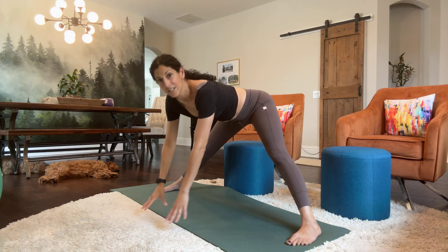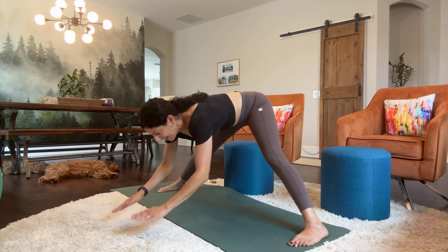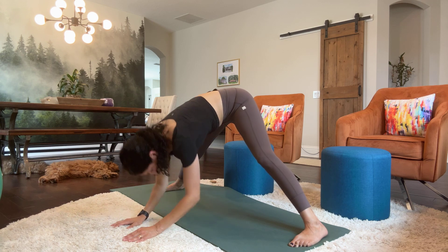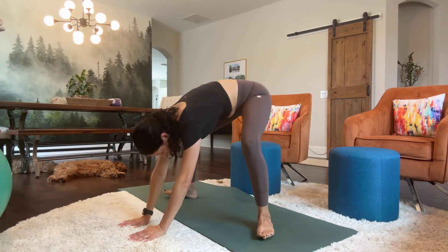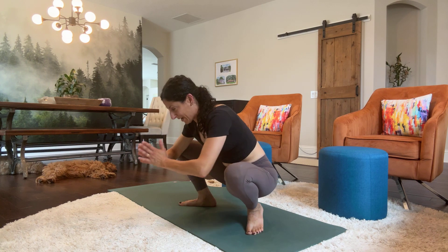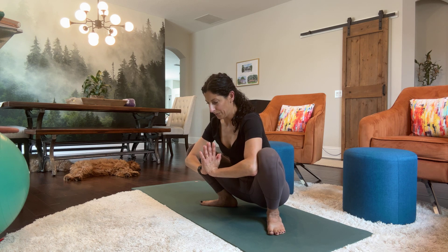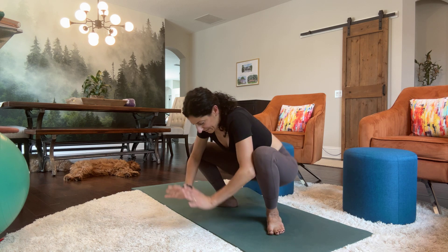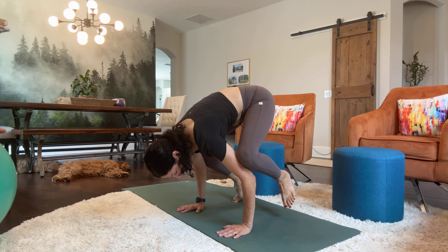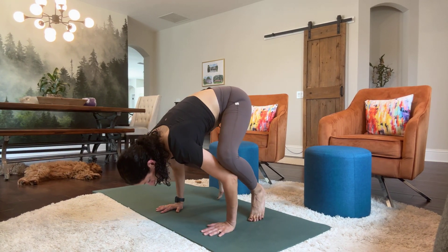Then turn your feet into your wide-leg forward fold. Hands are going to come to the floor or to your blocks, and let's just do forearm taps: one, two, three, four, five. Walk your feet in to your malasana squat — you're coming low, you may need to adjust your feet. Possibly come low into your squat. Hold. And then let's do some crow hopping — you're just lifting: one, two, three, four, five. Shifting, you can start balancing, lifting one at a time, then get into your position to hold.